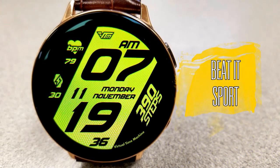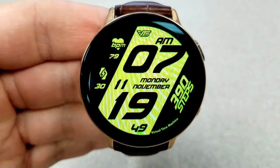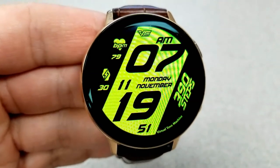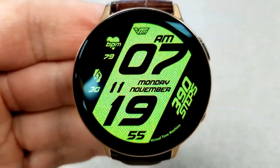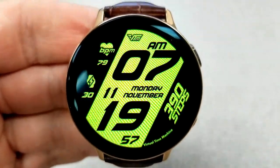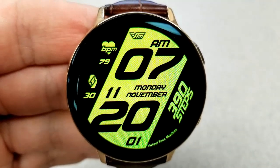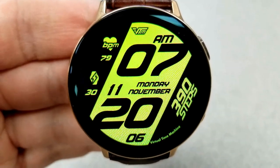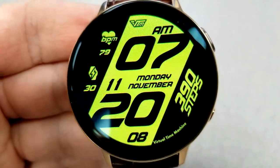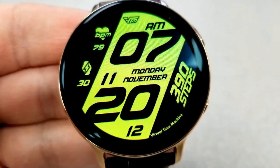First up is this very vibrant and bold lime-colored digital watch face, which has a very sporty look to it with that chunky angled stripe right down the center of the face. And if you're someone that has difficulty seeing and reading the time on some watch faces, then this is going to be a welcome addition to your collection, because it probably has the largest size font I've ever seen for the time. That vibrant lime color theme also makes it easy to see against that all-black background.